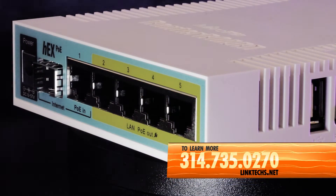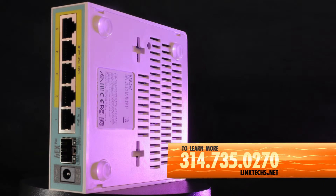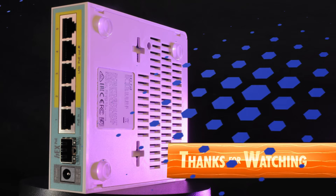To learn more or to get one for yourself, give us a call at 314-735-0270, or visit linktex.net. Thanks for watching, keep moving those packets, and have yourself a great day.